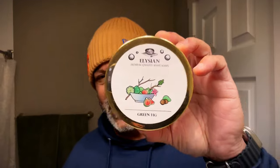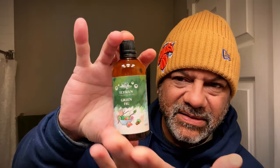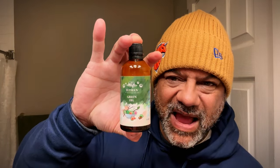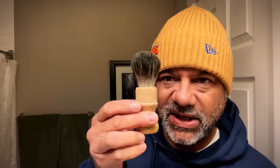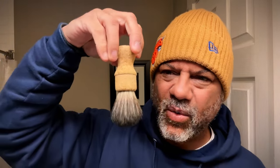Elysian — anything from Elysian — but this is their Green Fig. Just a subtle, unique scent. And you have the accompanying aftershave splash. Last but certainly not least, Pacific Shaving Company's Natural Cork Handle brush. This is a limited-time product, guys. Get over to pacificshaving.com and get yours today.